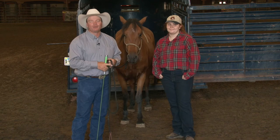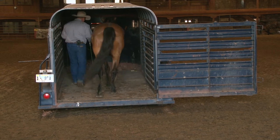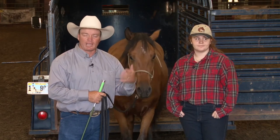Well hello and welcome to the show. I'm so glad you've joined us this week. If you remember last week we spent quite a bit of time getting Rumpelstiltskin in and out of the trailer comfortably. This week we're going to be talking with Kiri and helping her deal with her issue of getting Rumpelstiltskin in and out of the trailer. Last week we dealt with his issues, this week it's hers. That's coming up right here on Discovering the Horseman Within.